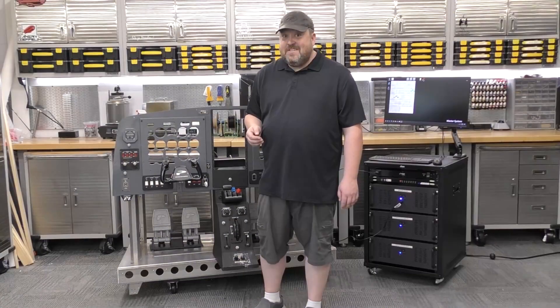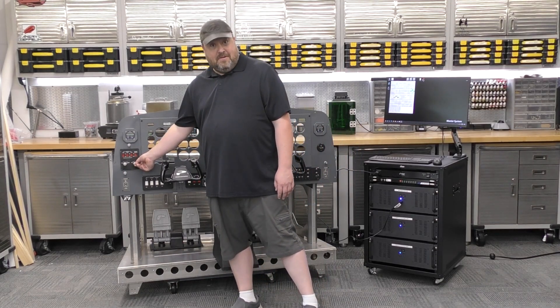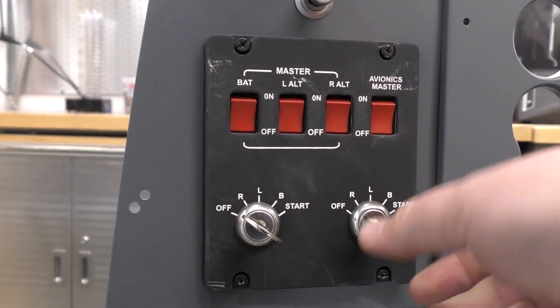A really sweet component to all of this is that I was able to find and order replacement keys. Now we have two keys, which means we can run two engines.